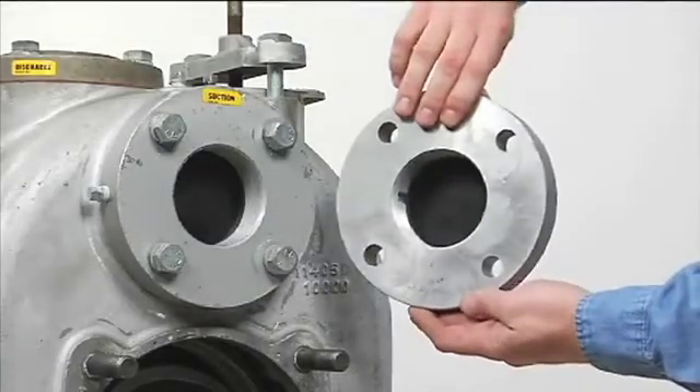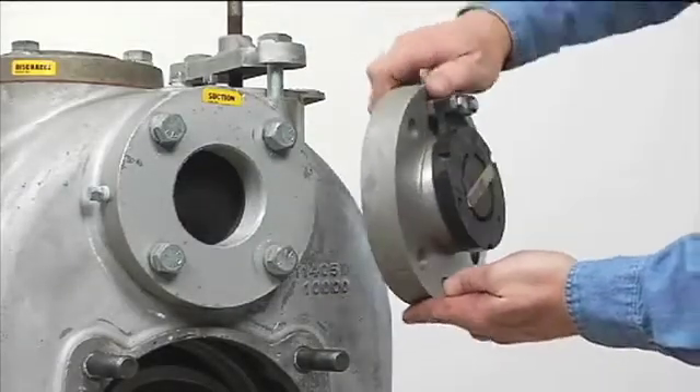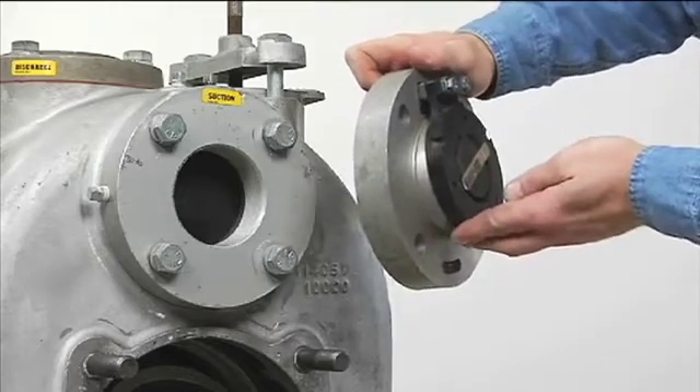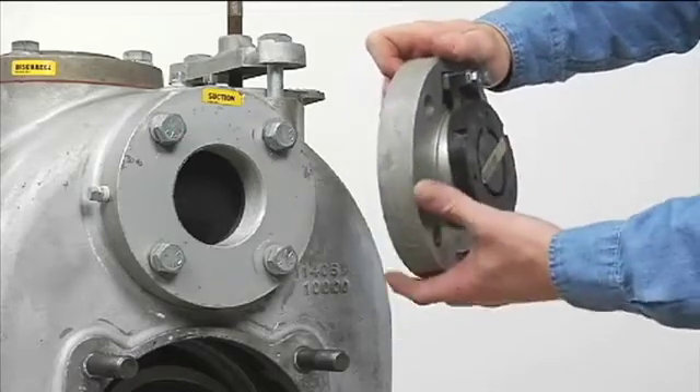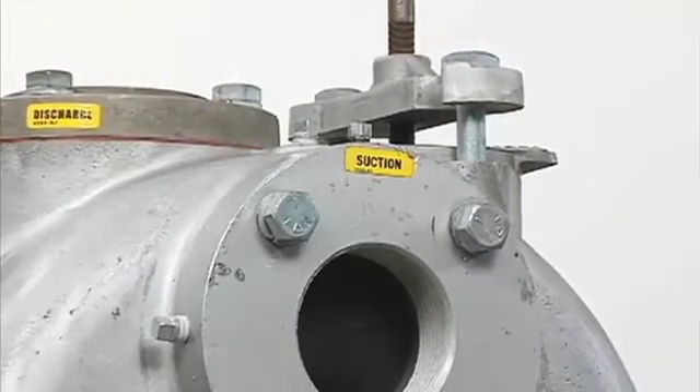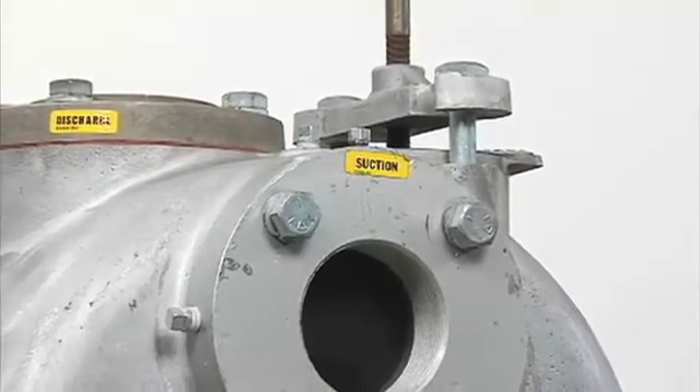The Super T-Series pumps are equipped with a suction check valve to reduce the constant re-priming associated with other self-primers. This positive sealing suction check valve can be easily inspected or replaced without disconnecting any piping.